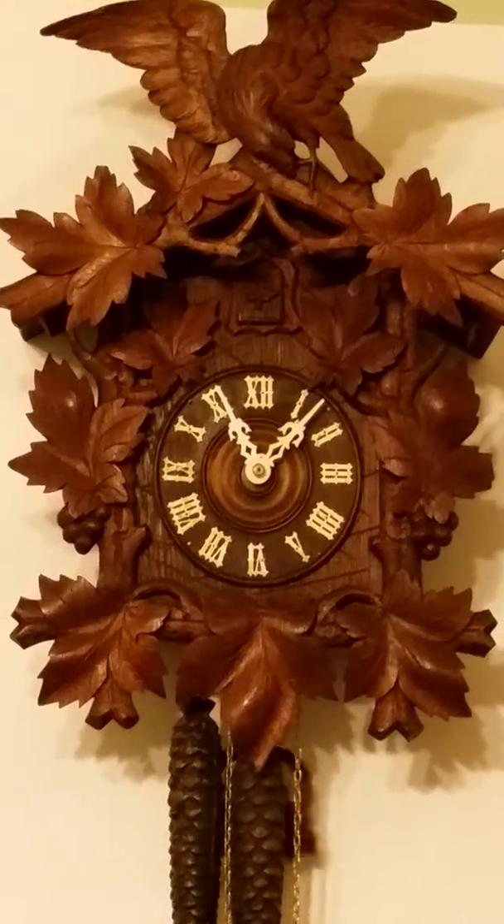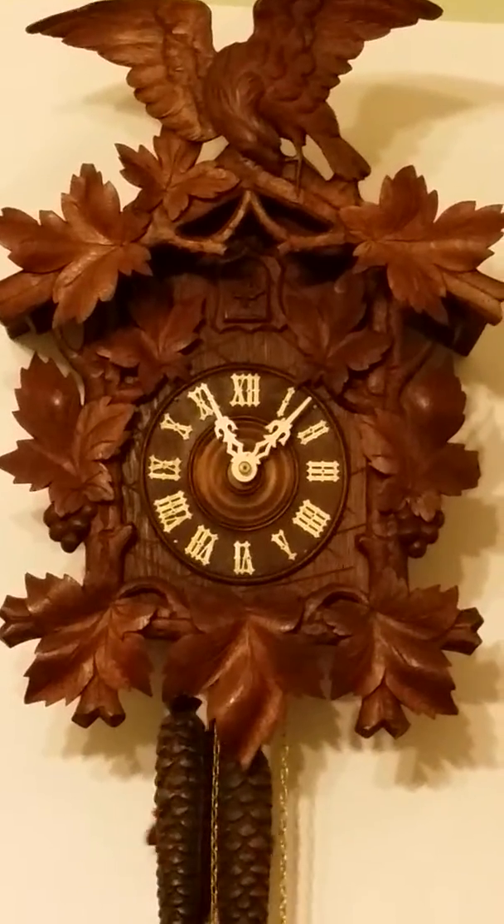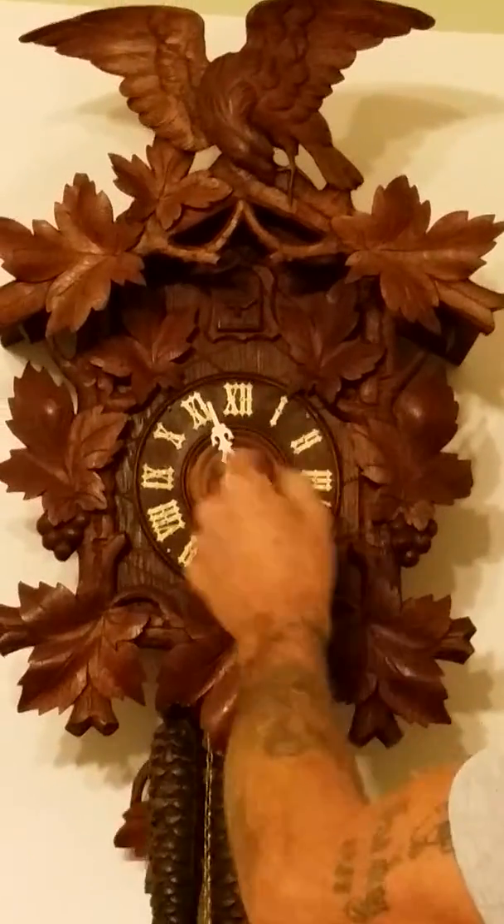This is a GK movement, solid brass. I'll go ahead and set it off so you can hear it.